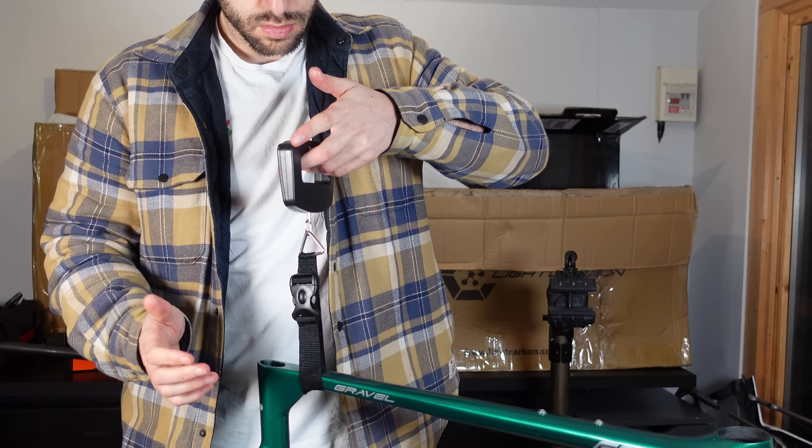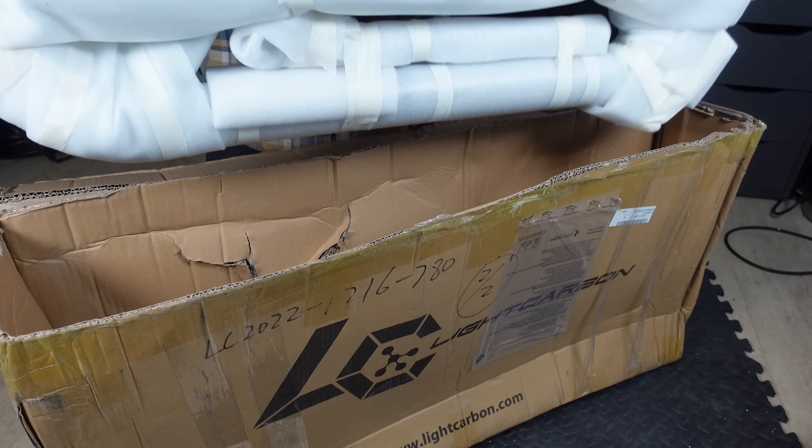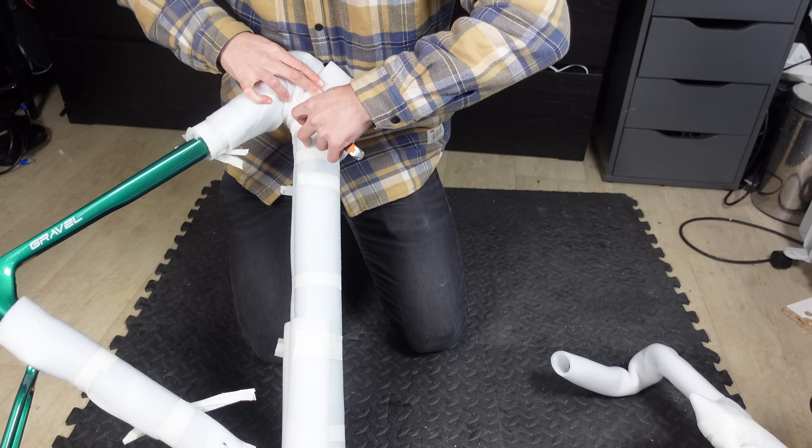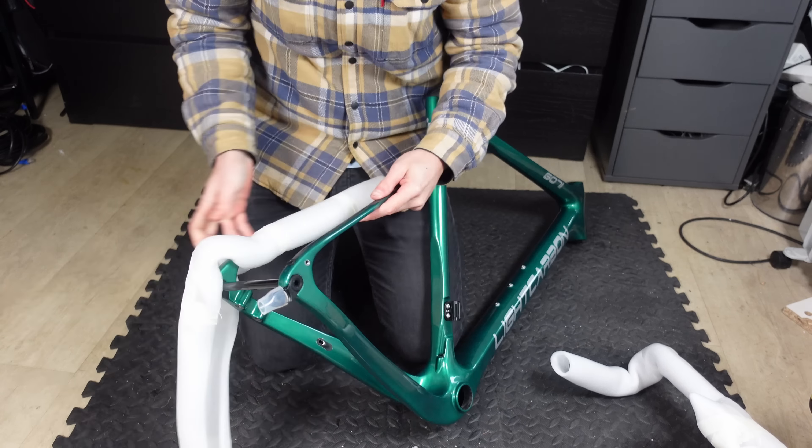With a claimed weight of 1020 grams for a size 52, it's not a heavy lump but we'll be sure to check that later in the video. So what is its purpose? What will this frame be used for? What drop dead gorgeous machine am I planning to create? This is a full gravel bike frame with huge tyre clearance and more storage bolts than a Land Rover Defender.